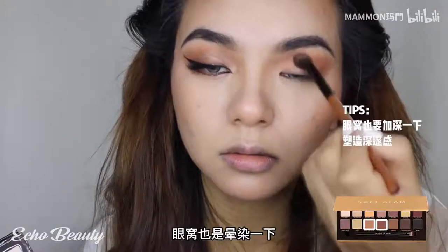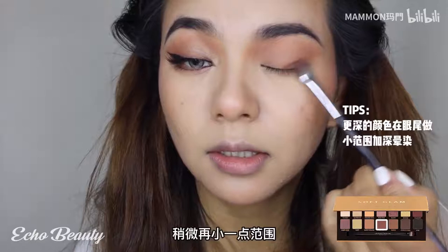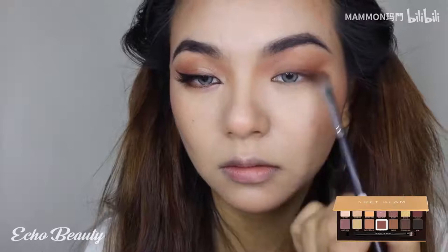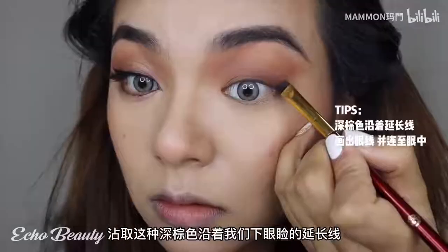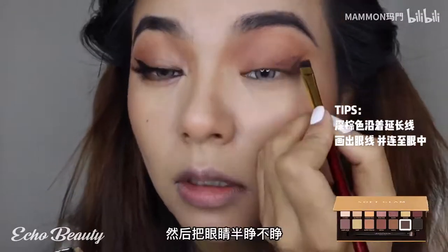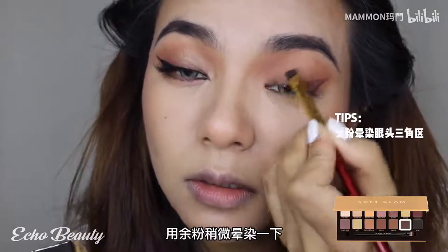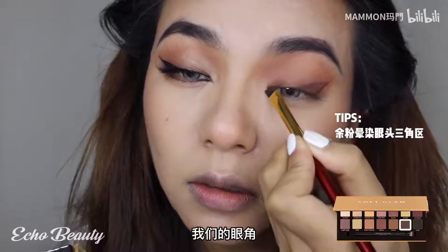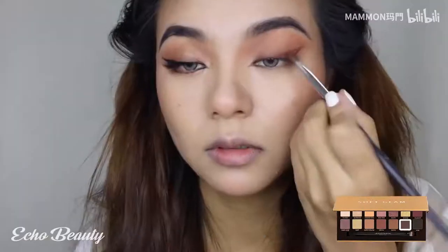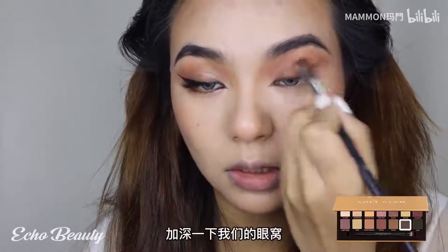The eye socket should also be smudged, still in the same position as before but with a slightly smaller range - slowly stain it away. Eye sockets still need to be deepened; dab dark brown along the extension of our lower eyelid. Draw a fake eyeliner then open the eyes halfway, connecting our eyeballs. Slightly smudge the corners of the eyes with the remaining powder, following the extension of our upper eyelid, close to the root of the eyelashes. Then take a brush to stain it and deepen the eye sockets.